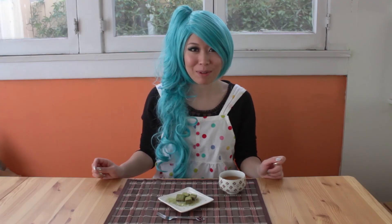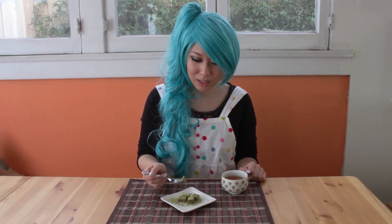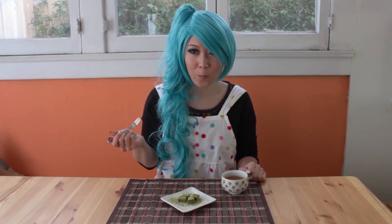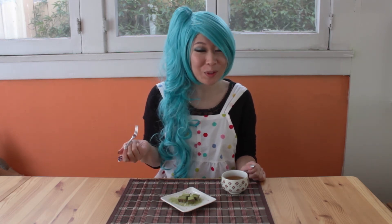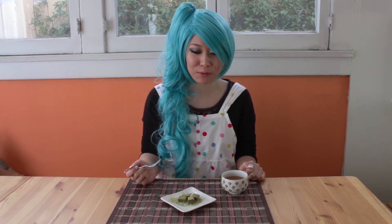Matcha sprinkle nama choco — kansei! I'm gonna try it now. Itadakimasu. Oishii! Really good. I love the green tea flavor. Hope you guys try this for Valentine's Day. Thanks for watching. Bye bye. Mata ne.